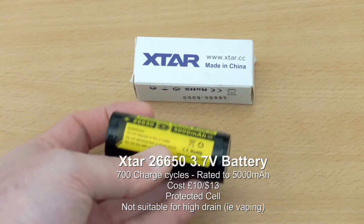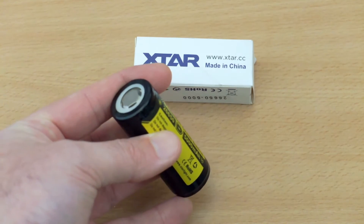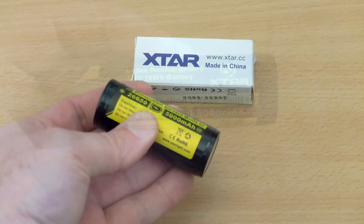I've listed out some of the specs at the bottom of the screen for you. The first thing I noticed with the cell is you get a good bit of weight with this, which is usually a good sign with regards to the capacity.